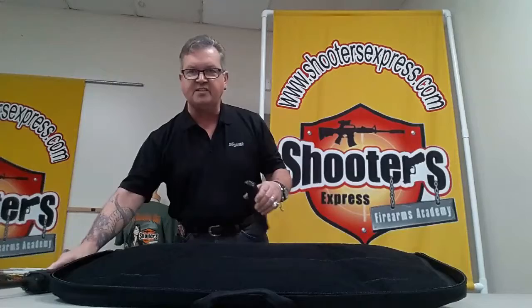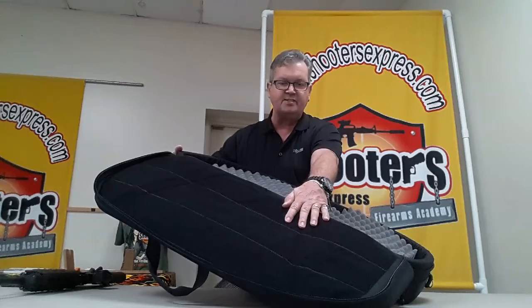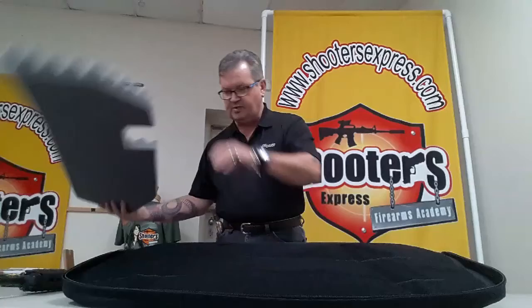The SIG M400 comes in a great carry case — super designed, very versatile. Inside the front cover of the case is velcro-lined, so there's a lot of attachments you could potentially put up there, from morale patches to mag carriers. A foam insert protects your rifle, and there's a very well thought-out divider inside.